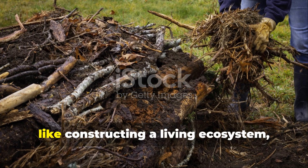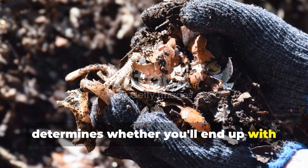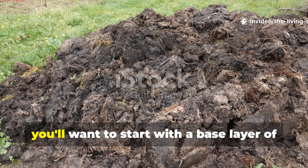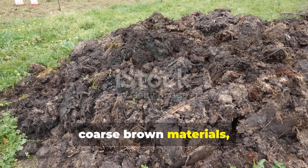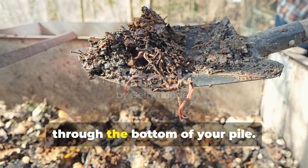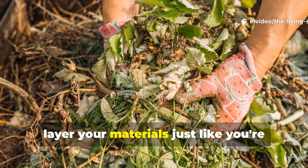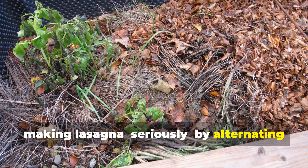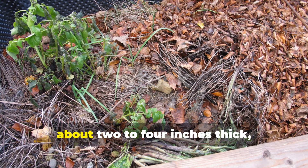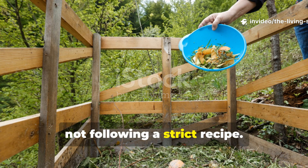Building your compost pile is like constructing a living ecosystem, and how you layer your materials really determines whether you'll end up with quick-burning compost or that long-lasting humus gardeners love. Start with a base layer of coarse brown materials like small branches or corn stalks to ensure air can flow through the bottom. Then layer your materials like lasagna, alternating between carbon-rich browns and nitrogen-rich greens. Each layer should be about 2 to 4 inches thick, but don't stress about being exact — you're feeding biology here, not following a strict recipe.